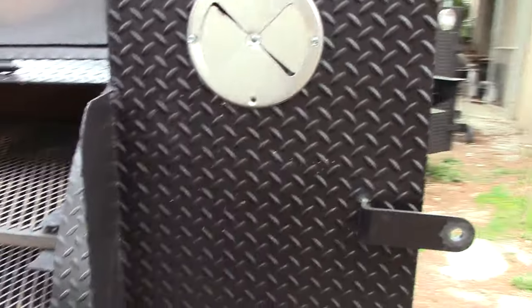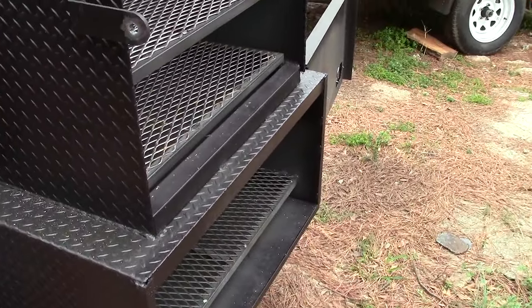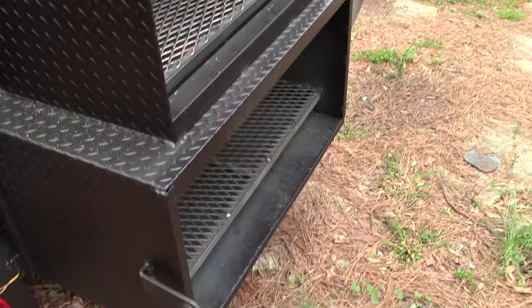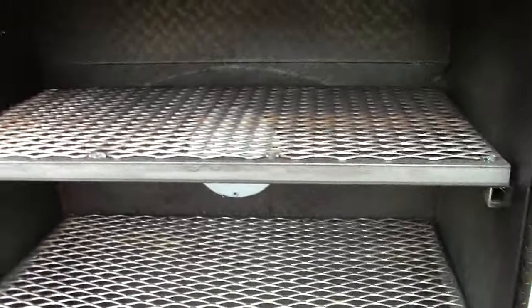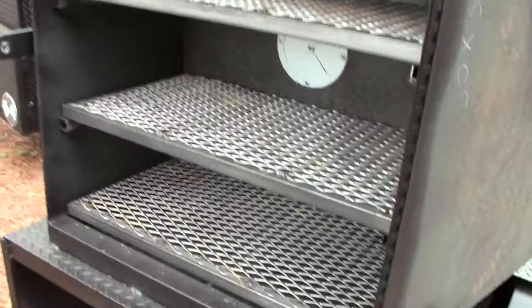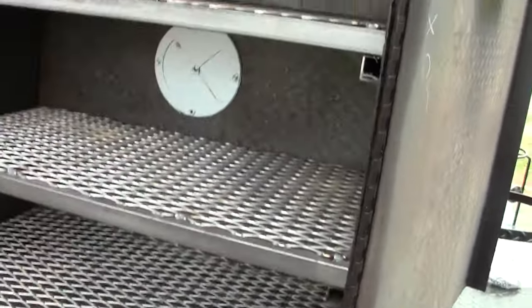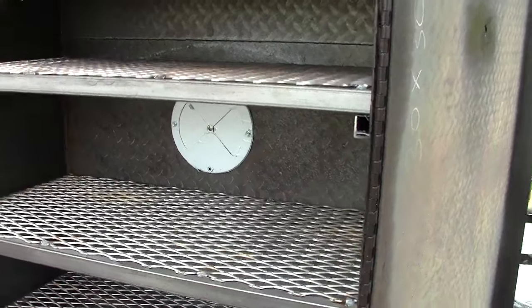Over here in the back is your monster fire box, and again your rib box in the back with three shelves. If you want more smoke or heat from the smoker, open up your vent in the back.